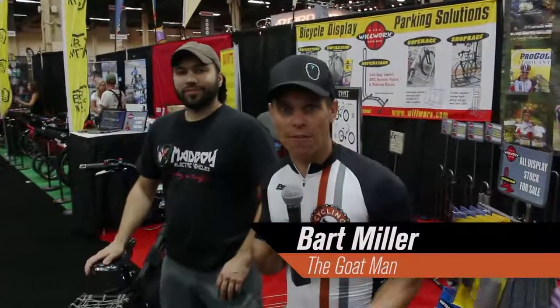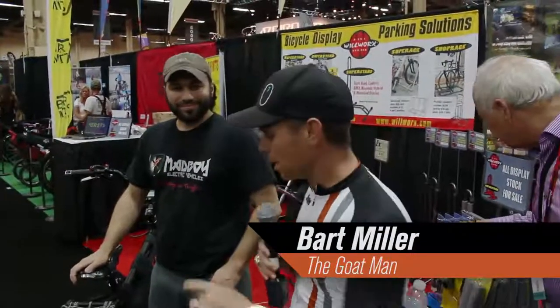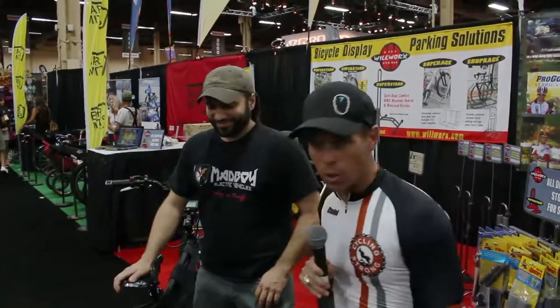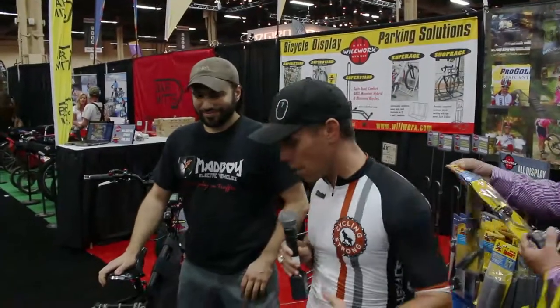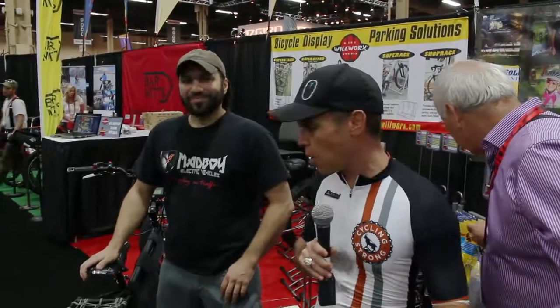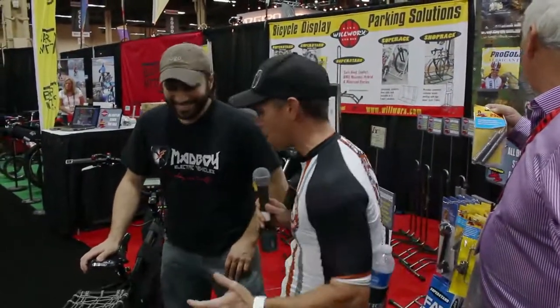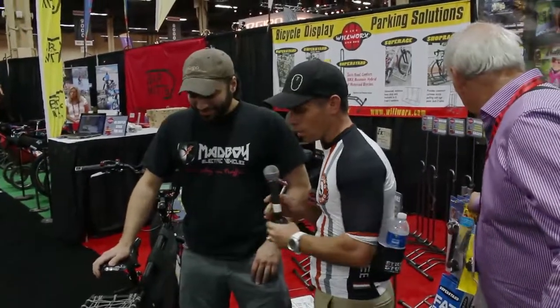Hey, Bart Miller here with Cycling Strong at 2014 Interbike, and we found a new company that we think is really, really cool. Dylan's got this machine that absolutely will be taking over the hunting and fishing world, because it's a way that you can get out there, get into different locations, and have a lot of fun. So Dylan, walk us through this machine. Tell us all about it — what's so hot and cool about it?